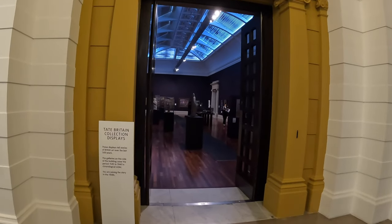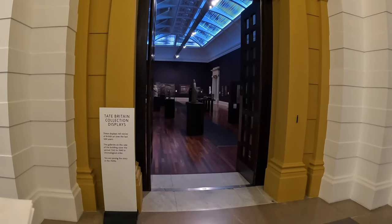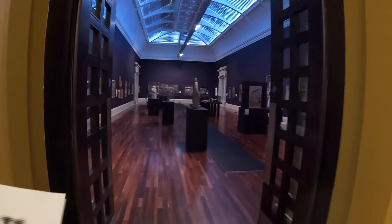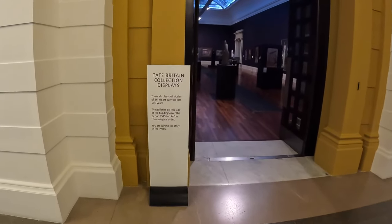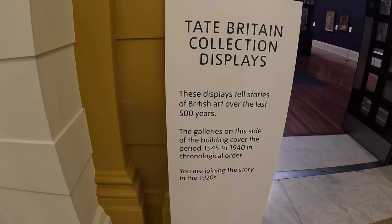And here we are, strolling through Tate Britain. The rehang galleries are laid out chronologically, from the 1500s to the present day, and each room has a distinct wall colour, title, and theme. The galleries on this side of the building cover the period 1545 to 1940 in chronological order.